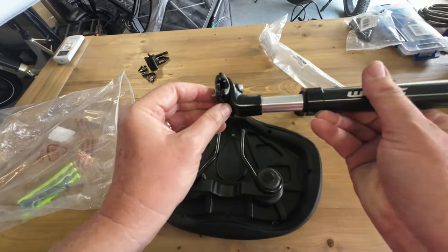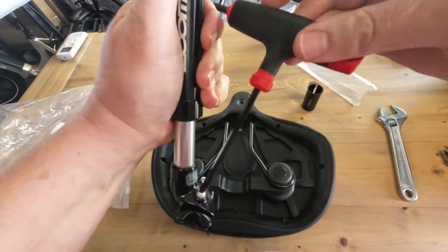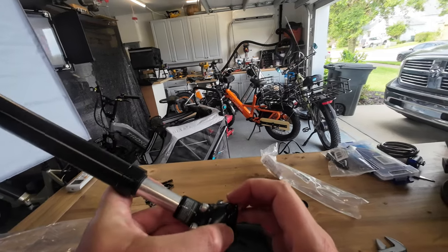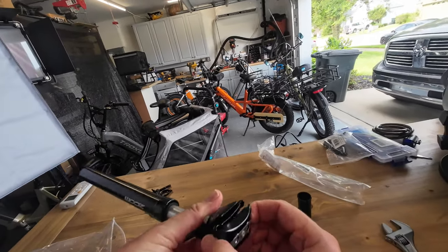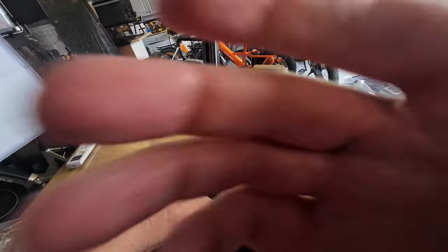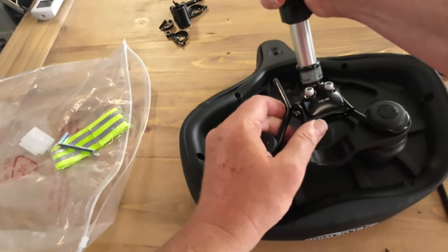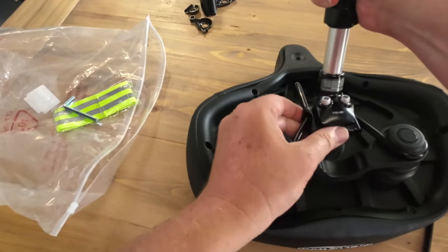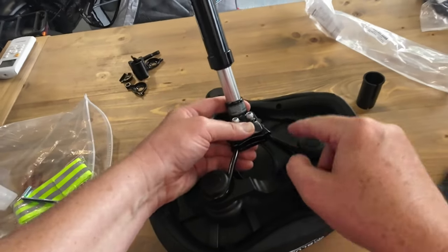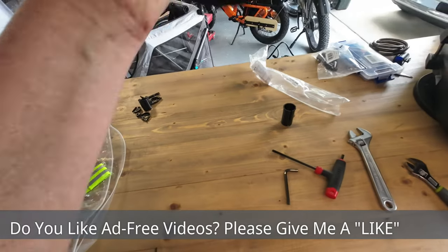Now we're going to take this new seatpost and just loosen up these screws. Sometimes it helps to take them off, but I try not to — just loosen them up. For expediency I used a different wrench, but you want to get them loose most of the way. When you get ready to put this on, you're going to spread this apart as best you can and wiggle it onto these rails, just like that. Got one on, get the other side on — and it's sitting on both rails where it's supposed to be.